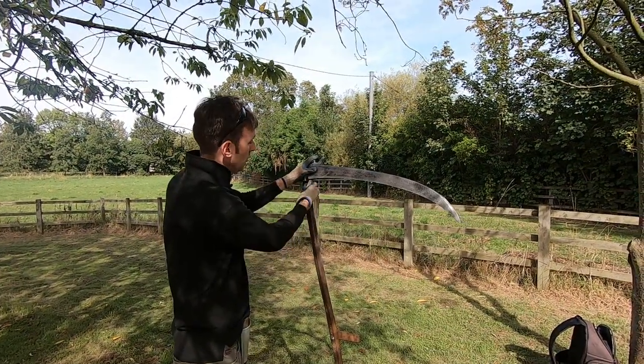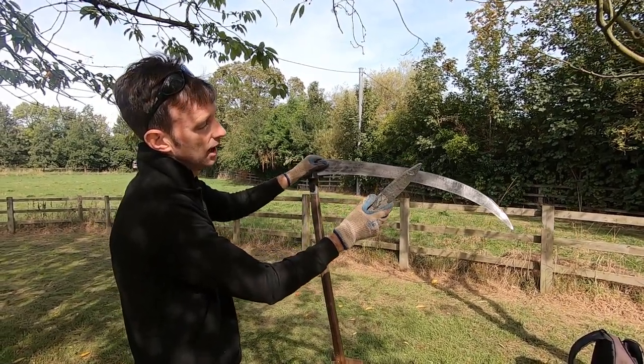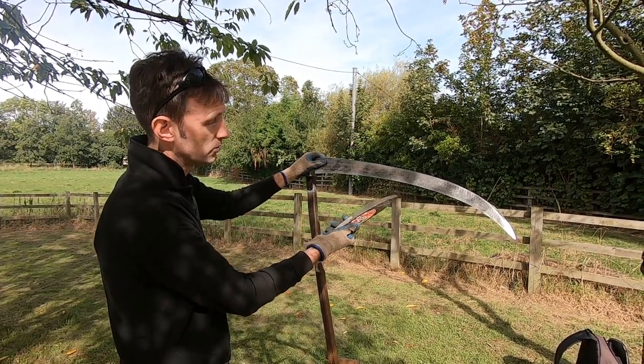Working along the edge now with the fine grain natural stone. You can see this has been quarried and it's highly prized and in short supply, because this is what gives you your grass blade edge.